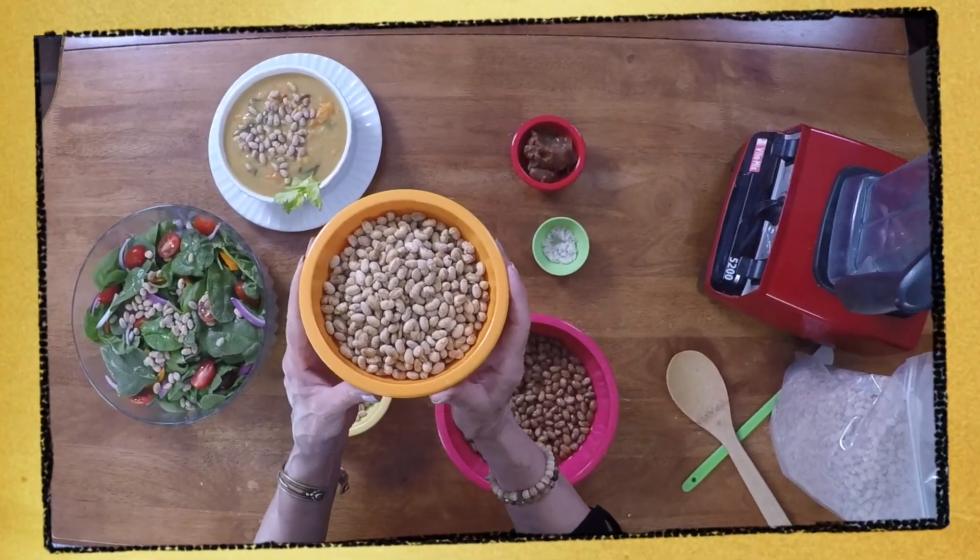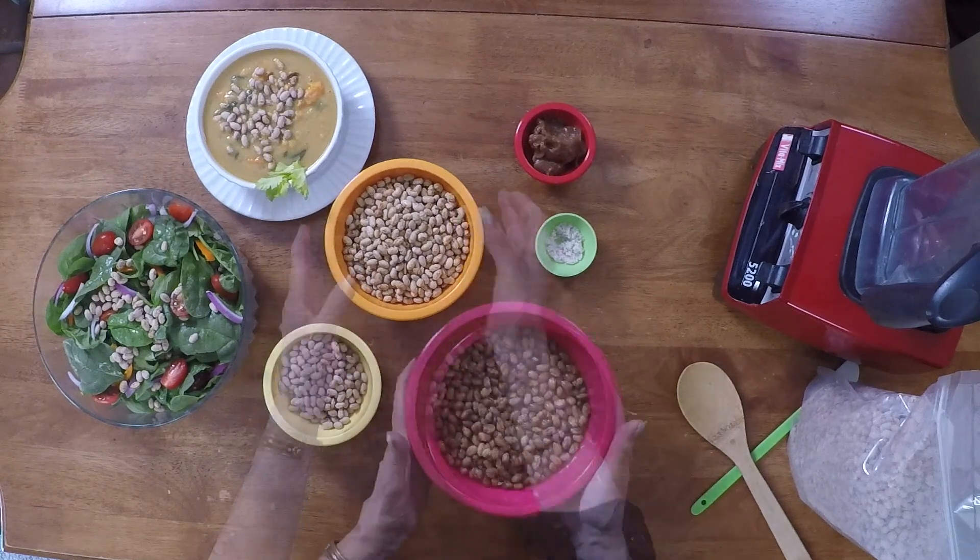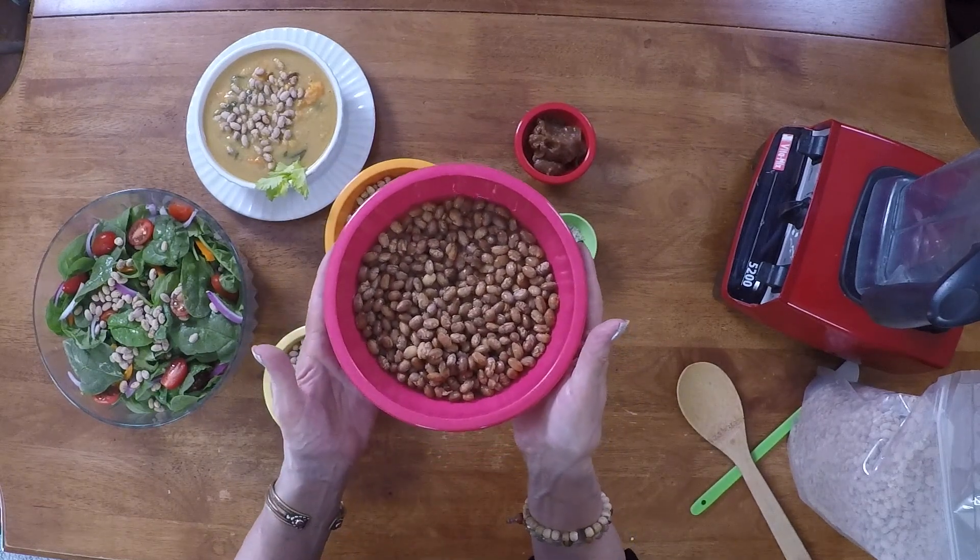They're a great snack, but did you know that you can make soy nut butter with Toasteds? I take 1½ cups of unsalted Toasteds and I add 1 cup of water and I soak them for at least 30 minutes.